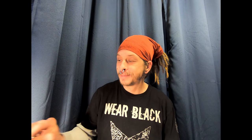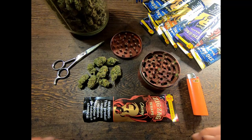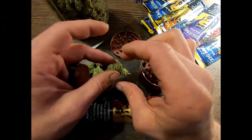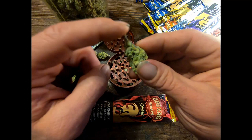So this is what we're gonna need to start with: we've got our wrap, our grinder, and some bud here — that's some pretty good-looking bud. It helps when you roll a blunt to make sure that the weed is relatively soft; being a little bit sticky helps.